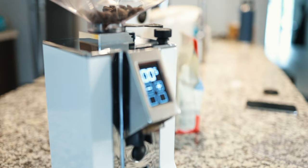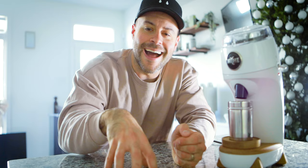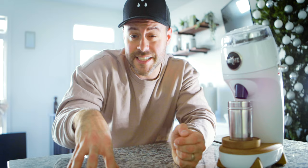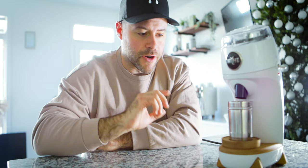Before owning the Niche Zero, I personally owned the Eureka Specialita, which is a great little flat burr 55mm grinder, but it didn't do espresso and filter well. It could do both, but to dial it in every single time was a nightmare — it wasn't realistic for my workflow. So I used to have a Baratza Encore beside my Specialita. I'm always in the mindset of buy once, cry once, and not have to buy multiple times — but the reality is this is one of the best coffee grinders on the market for the home barista.